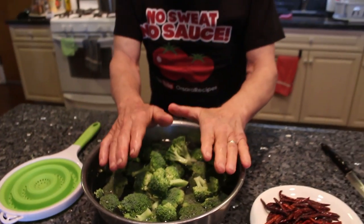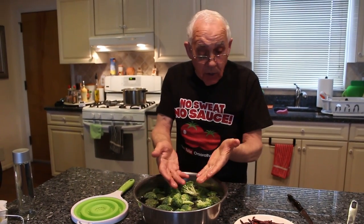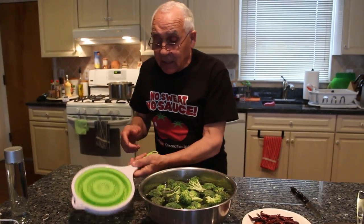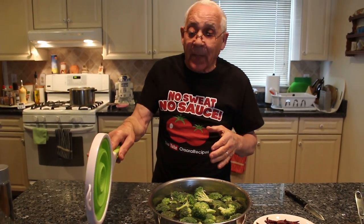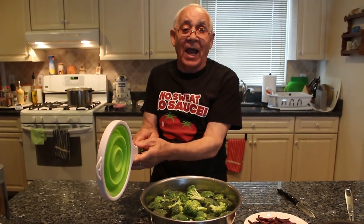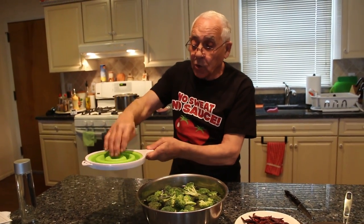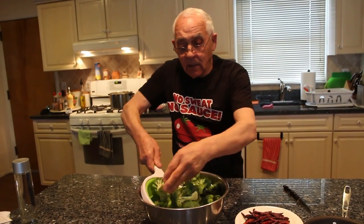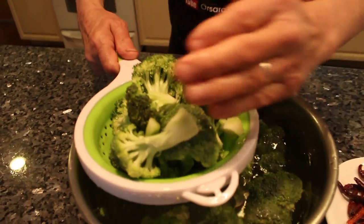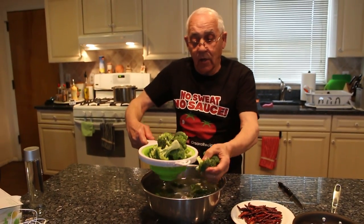The broccoli I already cleaned and washed. Now I got to drain the water, and this is really good to drain everything. It's nice — you keep it in the glass, it's flat, it's not open, it doesn't take a lot of space. Look how nice this drainer is — you can work with it. It drains so nice.